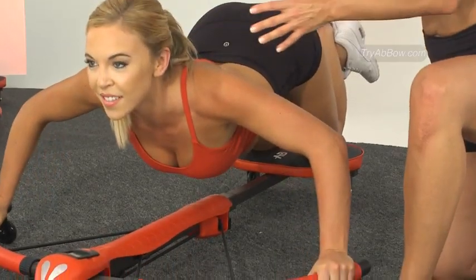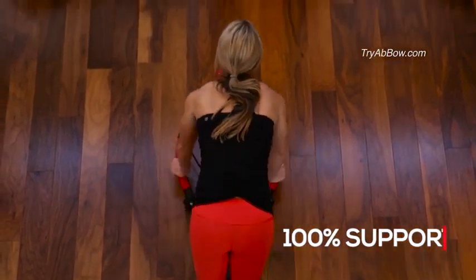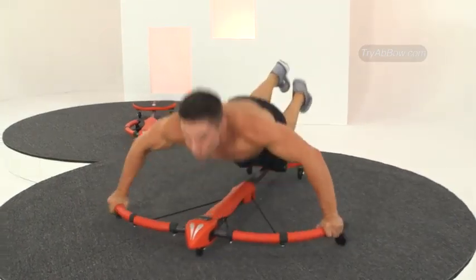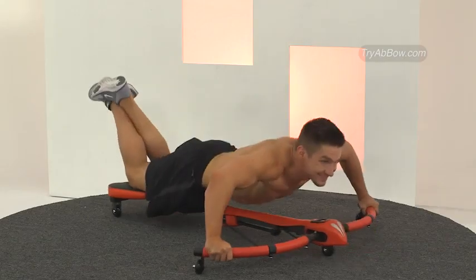The secret is the Abbo's two-way plyometric design that supports you on the way out and on the way back, with no strain on your neck and back. The Abbo is not just turning the fitness industry upside down — it's turning sit-ups and push-ups upside down too, in one simple move.